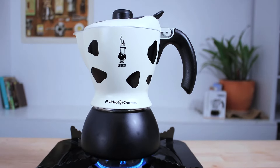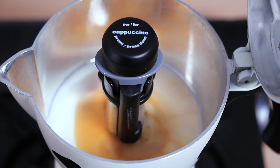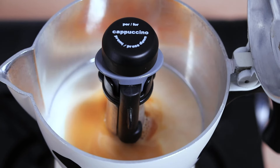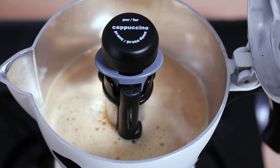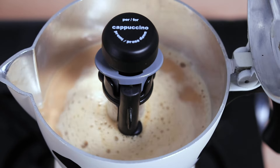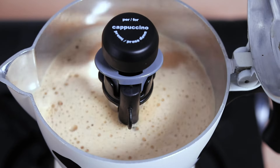You'll know when the Mukka is ready as you'll hear that distinct pop of the pressure valve opening — that's when it begins steaming the milk together with the espresso. You do want to keep that lid down whilst it's brewing, but it's really cool to see what happens inside as it all mixes in very quickly.